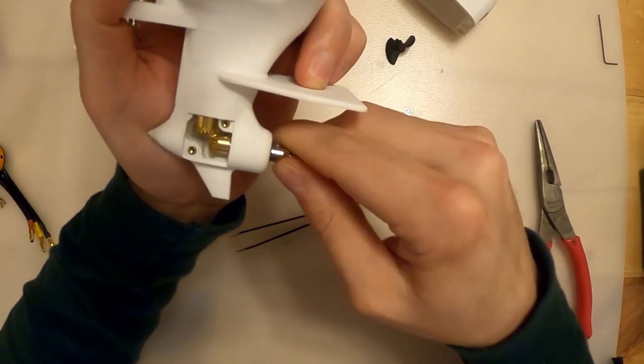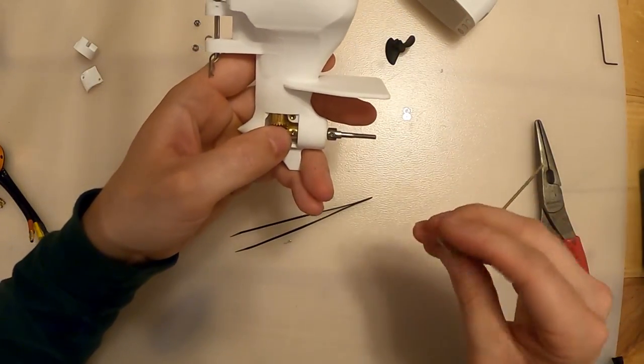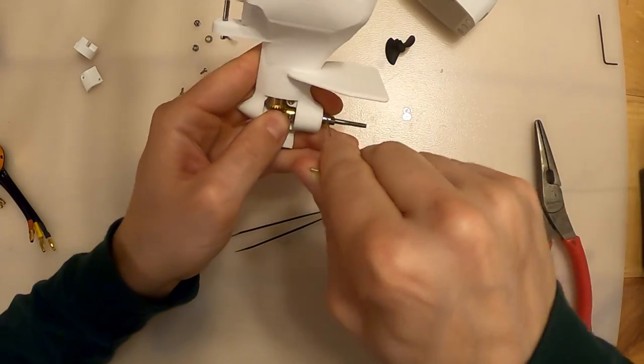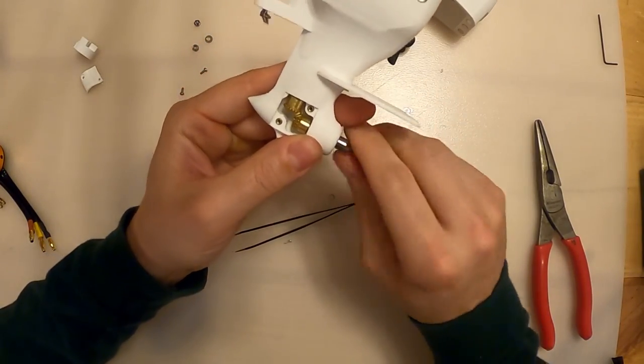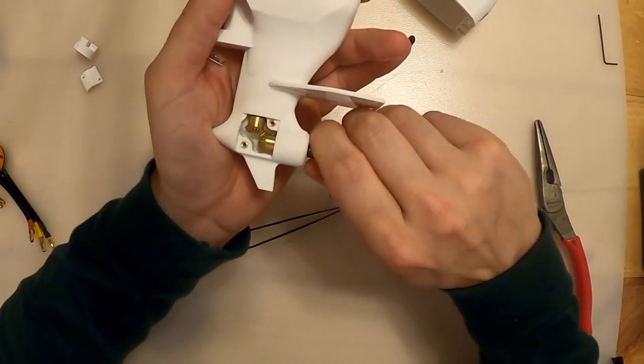That was a little too sloppy - I'm going to loosen my dog gear and slide that forward. Now I have very little play forward and back. That feels a lot better and it's a lot smoother - it's not binding anymore.